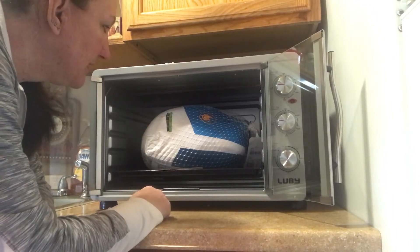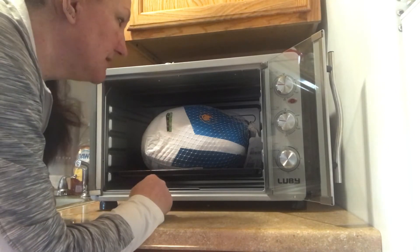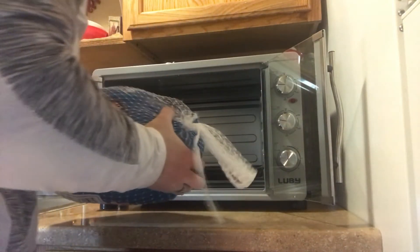Can't wait for Thanksgiving to be able to try this out for my turkey. The cookies turned out nice — that's a plus. Maybe I can do a video on the cookies.